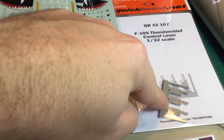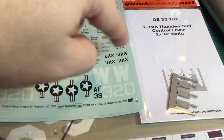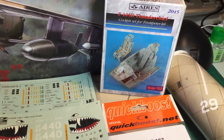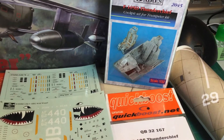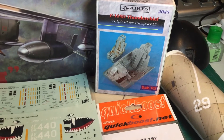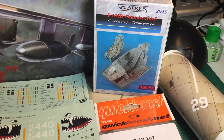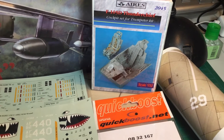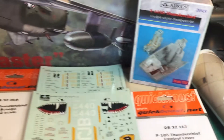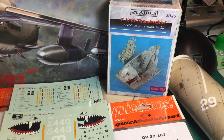And then there's the Quickboost control levers for the cockpit. I bought that after I bought the Eduard sets, so I'm going to compare and see which one I like better. I haven't even opened it yet, so if I like this set better than the Eduard I'll just bypass the Eduard set. It says it's a cockpit set for the Trumpeter kit, but since the Hobbycraft kit is essentially a Trumpeter kit, I'm not too concerned — it'll just drop right in.